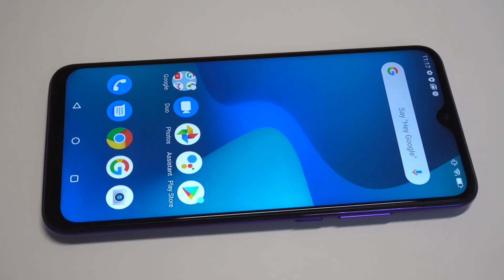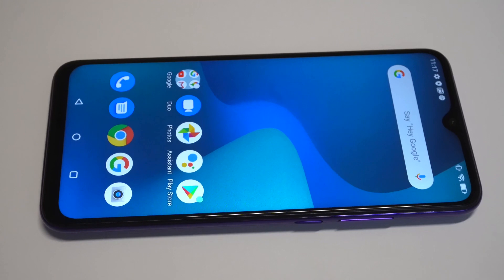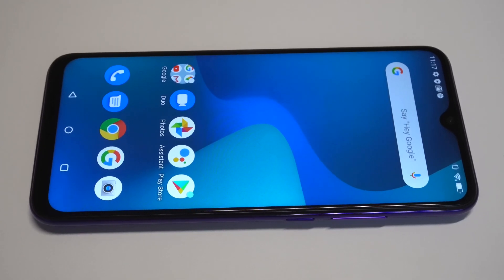What's going on guys, it's your boy Flipptronics. I'm going to be showing you how to use the split screen feature on the Bluu G90 Pro. Split screen is something I always like to do because it lets you do two things at once, and it's just an awesome feature to have — so let's check it out.